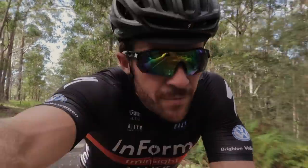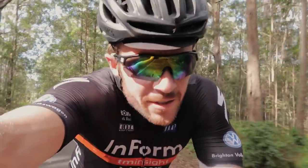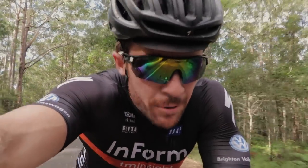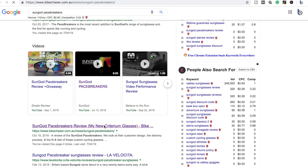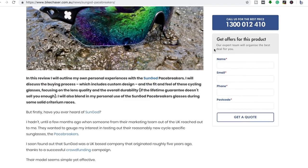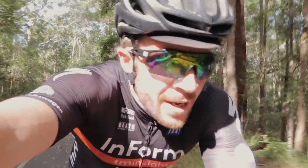About eight months ago, David from Sun Guard — their head of marketing out of the UK — reached out to me over Bike Chaser, an online marketplace I run for cycling products, asking me if I'd do a review on the Sun Guard Pace Breakers. I said yes, wrote a review, and they ended up becoming my criterium glasses, which I've worn ever since over the other cycling sunglasses I own.